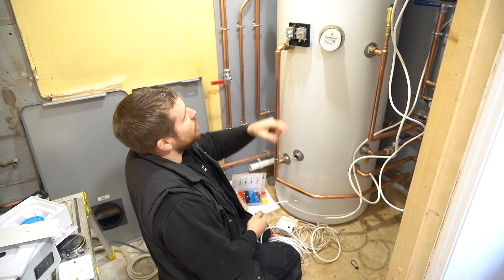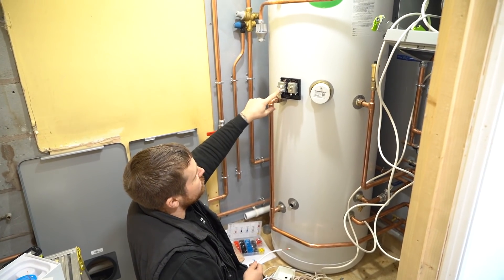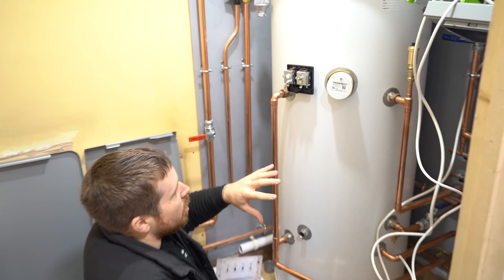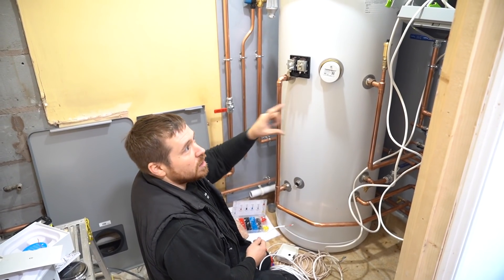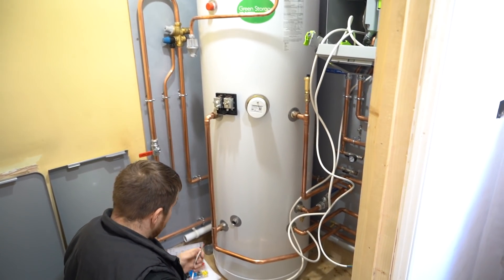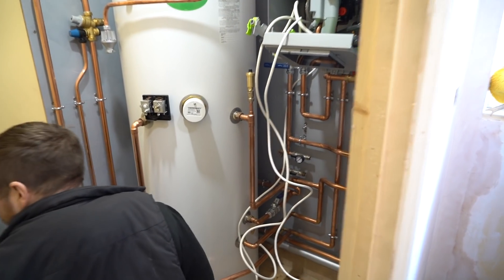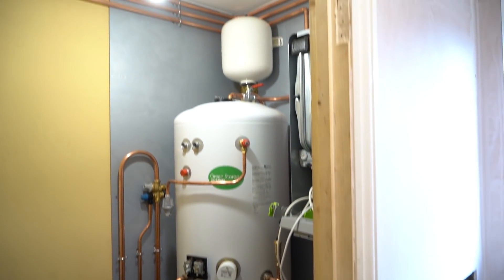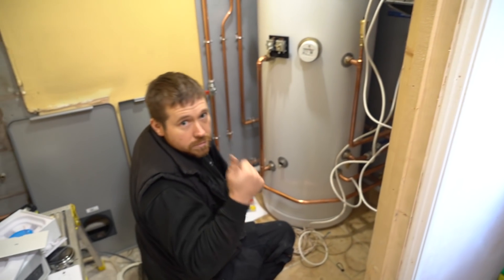Richard's here. What we're doing is taking the power into our safety limit thermostat, so obviously if there was ever an overheat situation with this cylinder it would kill power to the boiler. Perfect. We're going for a little Nest on this one. We've got lots of cabling everywhere ready to go, and then we can start to fire it up, fill up, and we're away.